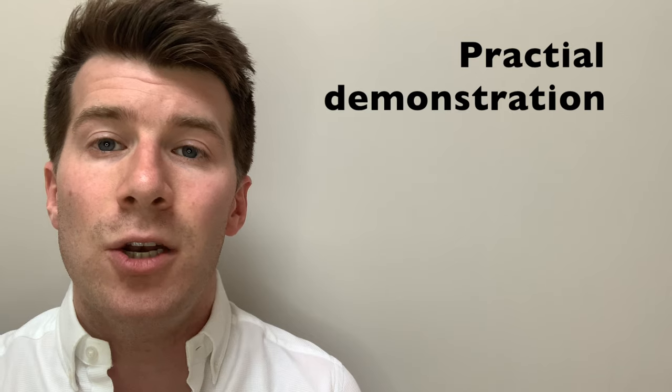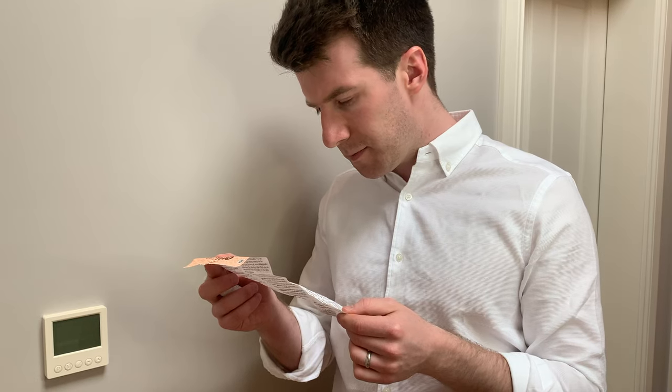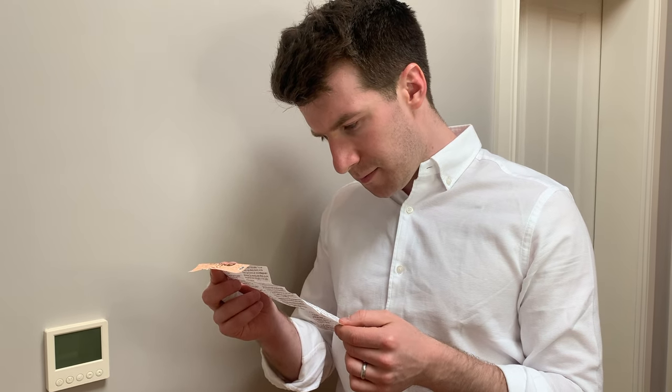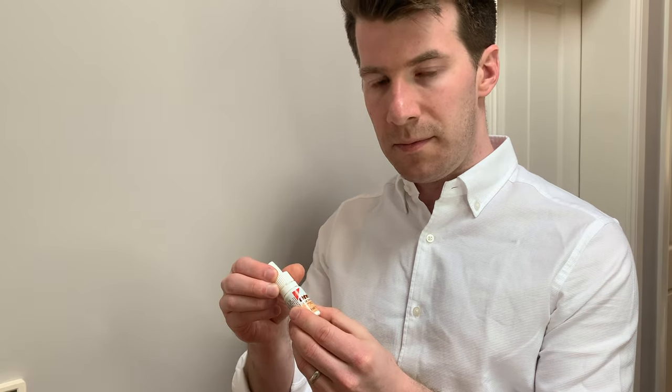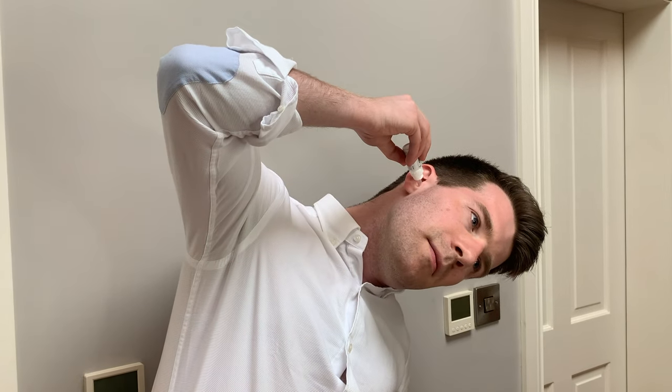Now let's look at the practical demonstration of how to use it at home. First, carefully read the leaflet which contains information about the product and how to use it. Next, turn the cap anti-clockwise — this will break the seal when you use the drops for the first time. Remove the cap to reveal the applicator nozzle. You can then tilt your head and gently squeeze up to five drops into the ear.